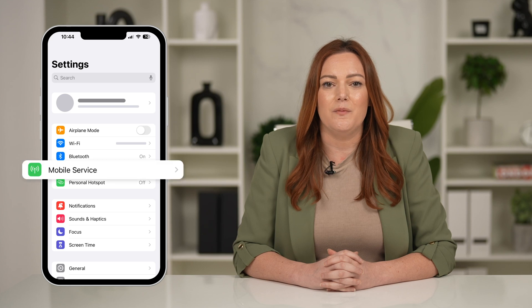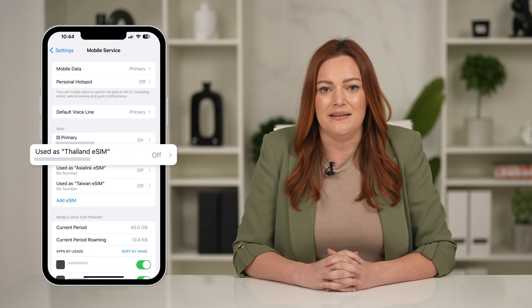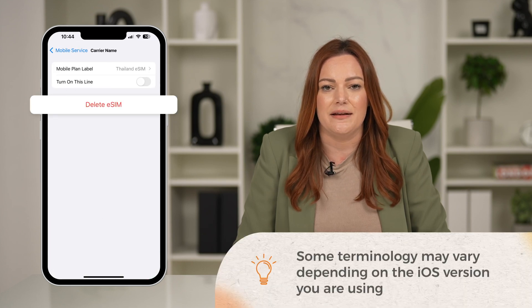Go to Settings, tap Cellular or Mobile, tap your eSIM line, then select Remove Mobile Data Plan. It may say Delete eSIM, Remove eSIM, or Delete Mobile Plan depending on your device.